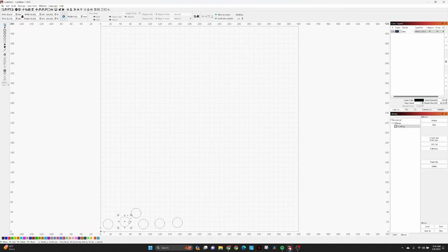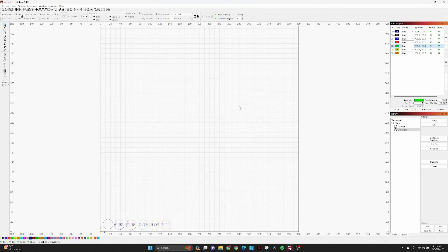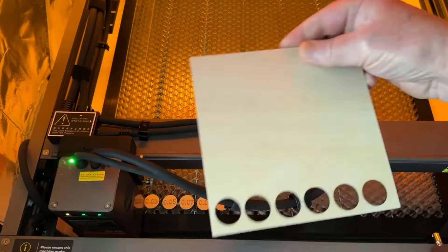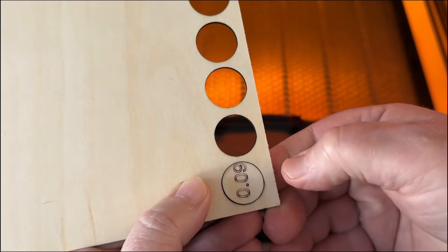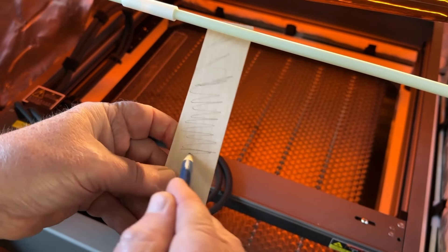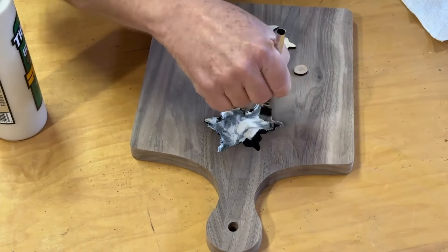Next is cutting the petals from 2.5mm maple, but first I need to determine the kerf of this laser, which is tip number eight. The kerf — the width of the laser cut — is important for inlays so that inner shapes can be cut slightly larger to fit tight. I set up a simple test in LightBurn cutting one baseline circle and a series of circles with varying kerf offsets. The circle with no offset had noticeable space, which wouldn't look good. I determined the kerf is about 0.1 millimeters and will use that setting for all future inlays. I make pencil marks on the maple to keep the petals oriented correctly for gluing later.